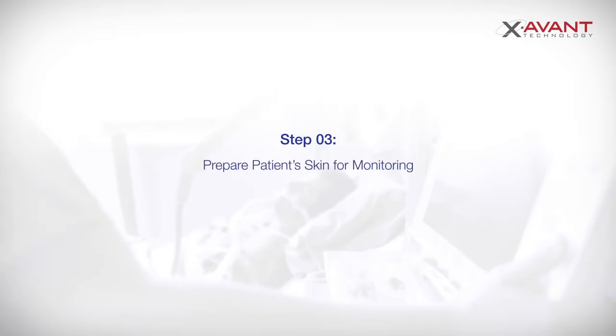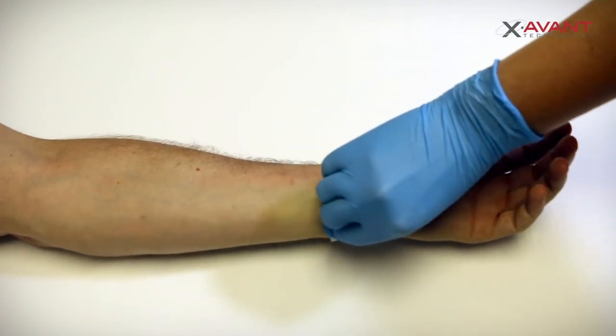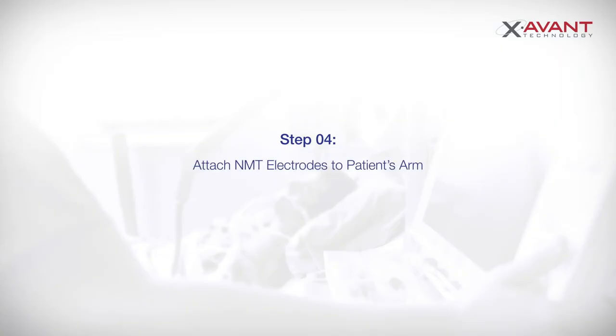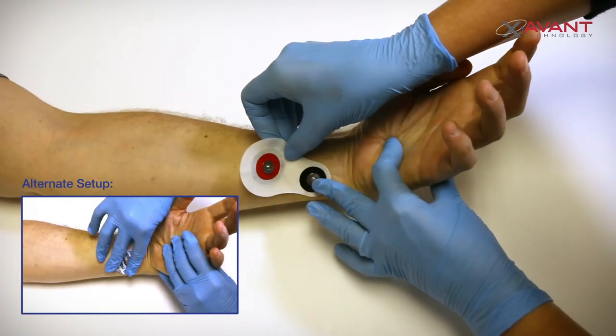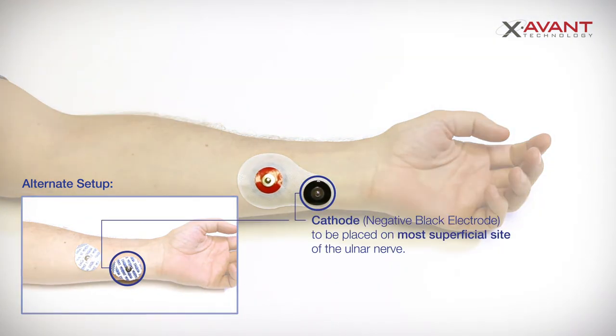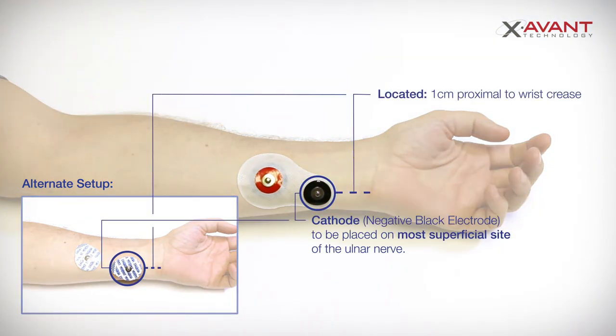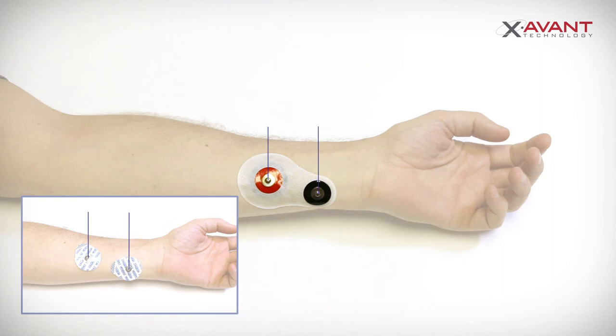Properly clean the patient's skin area before attaching the stimulation electrodes. Securely attach the stimulation electrodes to the patient's arm. The cathode or negative black electrode is placed on the most superficial aspect of the ulnar nerve, usually located one centimeter proximal to the wrist crease on the radial side of flexor carpi ulnaris. The anode or positive red electrode is placed proximally on the volar forearm. The distance between the two electrodes should be a minimum of two to three centimeters.